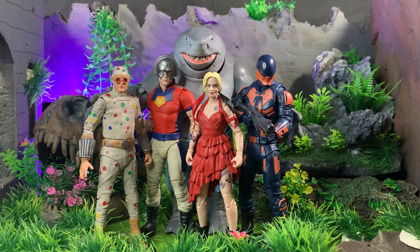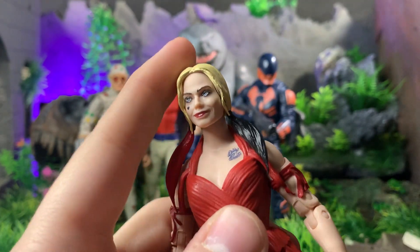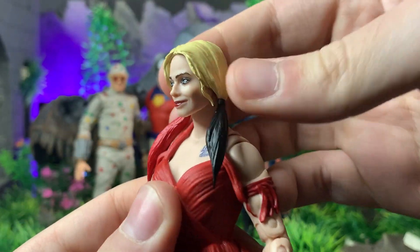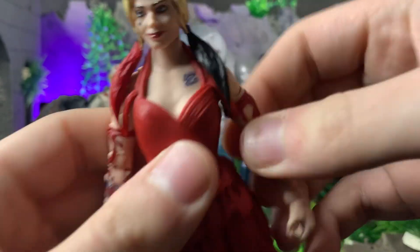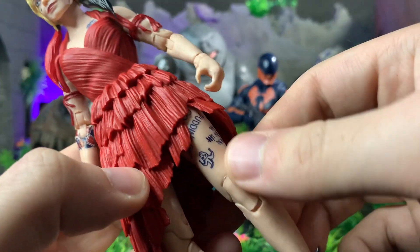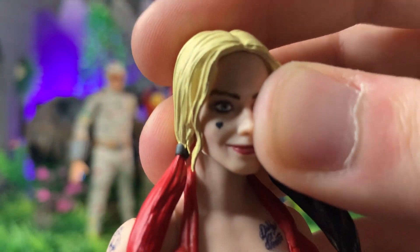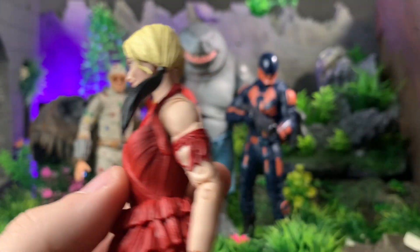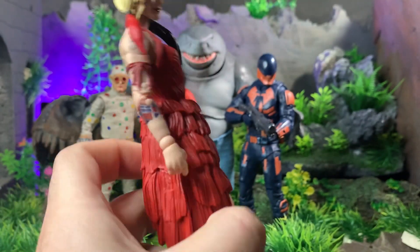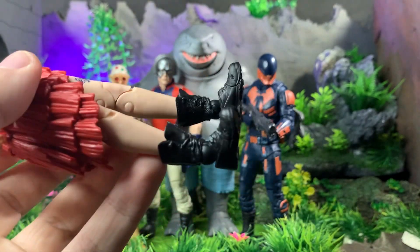Now taking a look at the detail on the figures — starting with Harley. The head sculpt looks like Margot Robbie from certain angles but like Jaimie Ray Newman from others. The hair looks nice though I wish there was a wash in it. You can see her tattoos all throughout — she's got one on the back saying 'Property of No One,' tattoos on one leg, the tattoo on the eye, the makeup from digital printing, two little strap things on the dress, a tattoo on her arm and shoulder. You'd also see her cool combat boots.